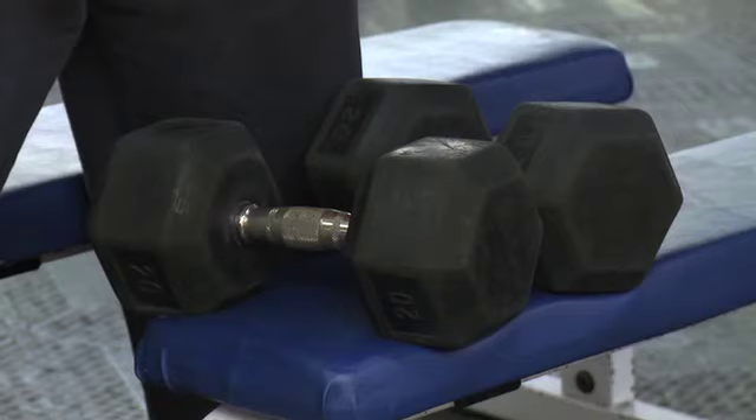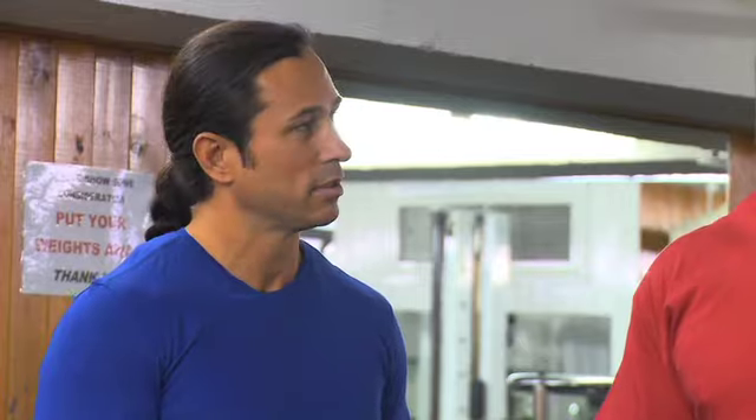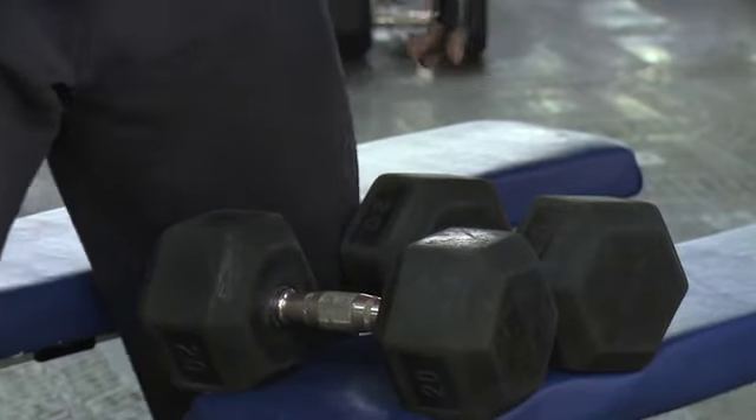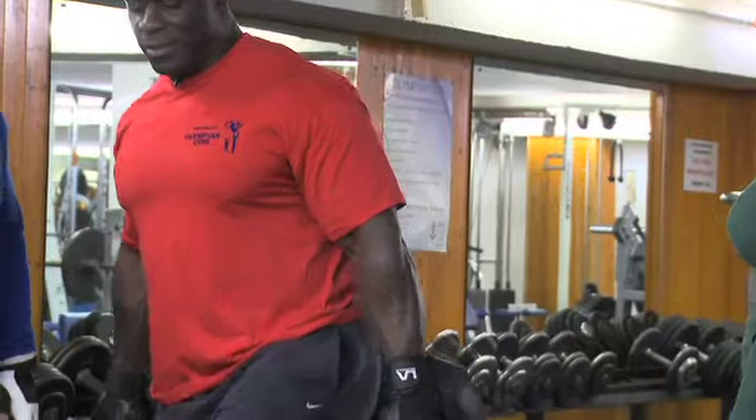So guys, we begin this grueling process. This is our first working set, and Ed's kindly added some weight to the movement. It's only 20 kilos. It's not a movement that, especially when you're heavy, you don't want to be using too much.